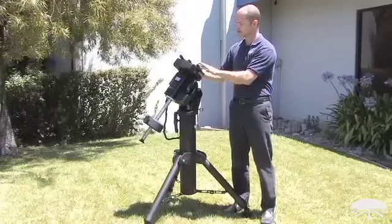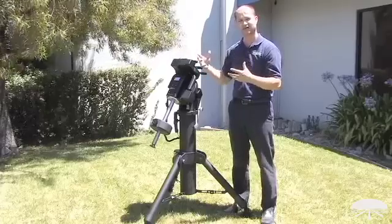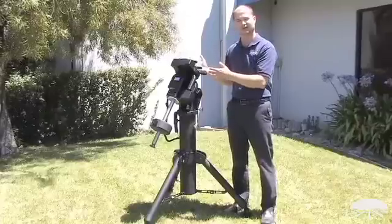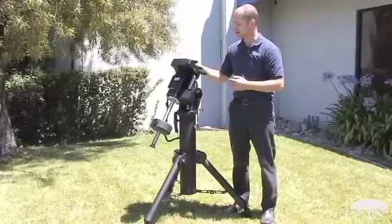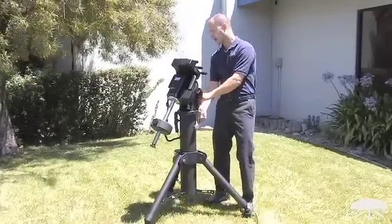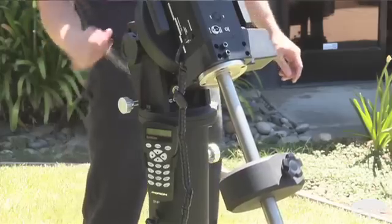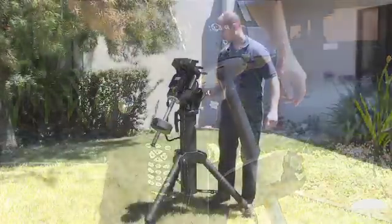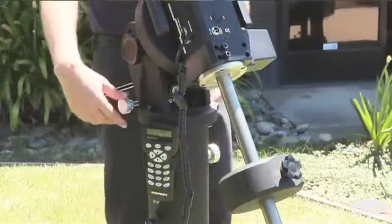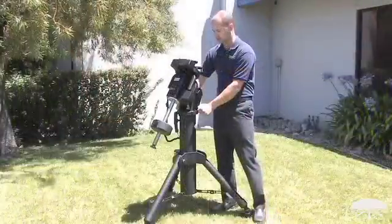On top it features a Losmandy style wide dovetail bar, so any of the larger telescopes that use Losmandy bars will work with this, and we sell a variety of accessories to attach your telescope onto the mount. On the side here, we feature a large jack screw for adjusting the telescope up and down without needing any tools. The azimuth adjustments are on the side, left and right, so polar aligning is quite accurate and very simple.